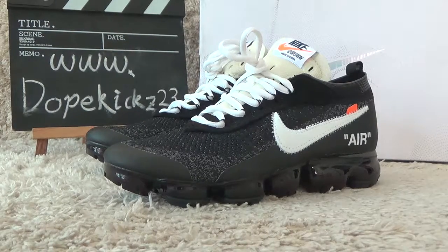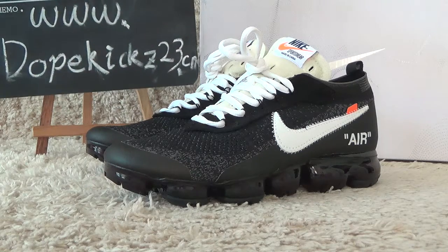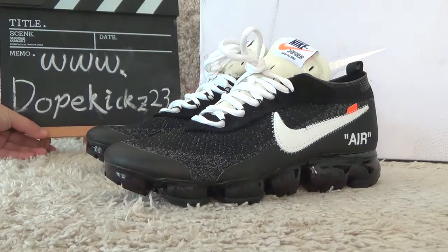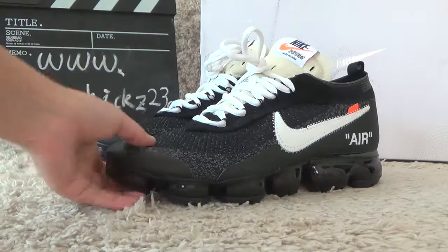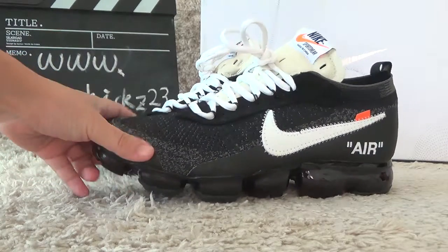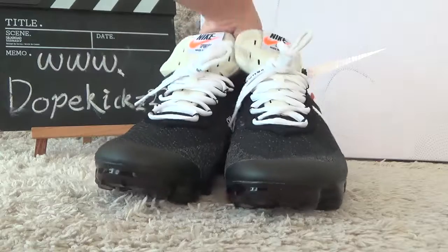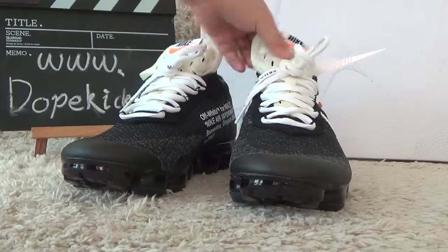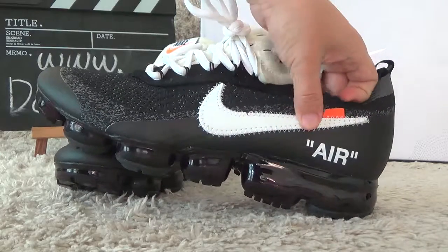Hi friends, see you again. Here is our website for your shopping. We're selling oriented sneakers for customers. Today I will show you the new levels like Air Max and the Off-White. Here are the new designs this year, and here is the Off-White designs.